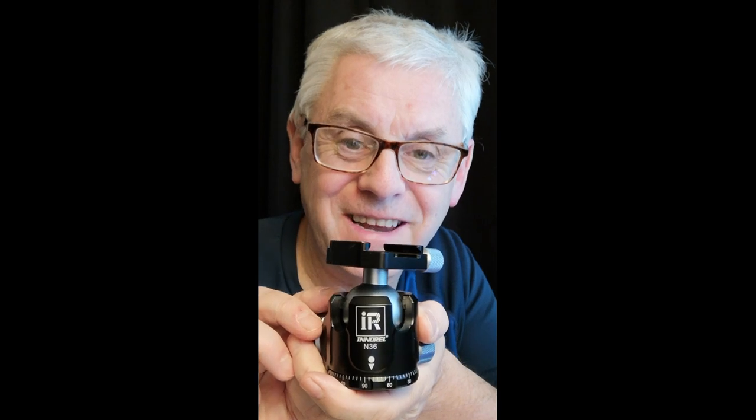Just before you watch this video — throughout the video I refer to the ball head as the K-36. I do it numerous times, not quite sure why, because the ball head is actually the N-36. So when you see the video and I refer to the ball head, I am talking about the N-36 ball head. Enjoy the video.